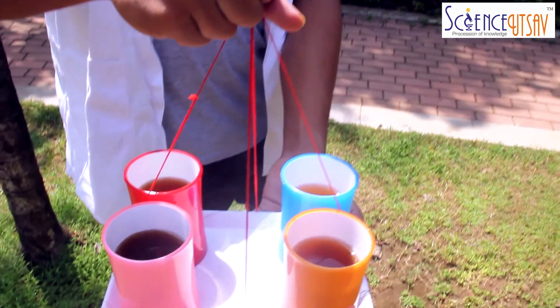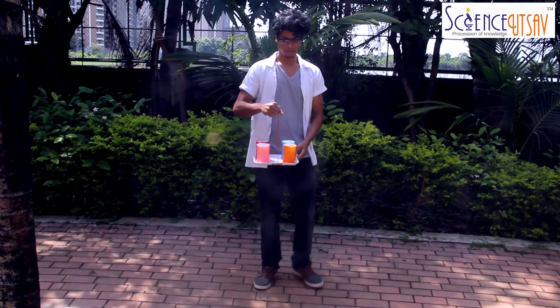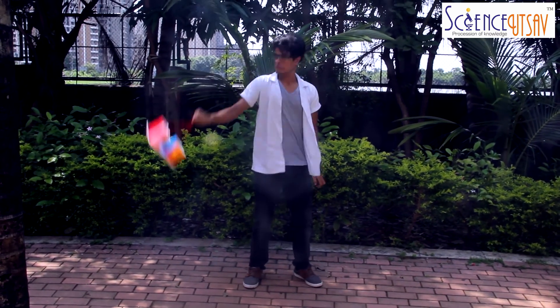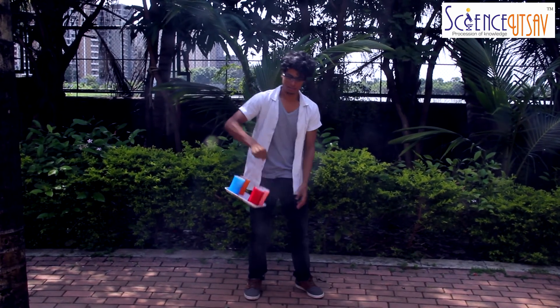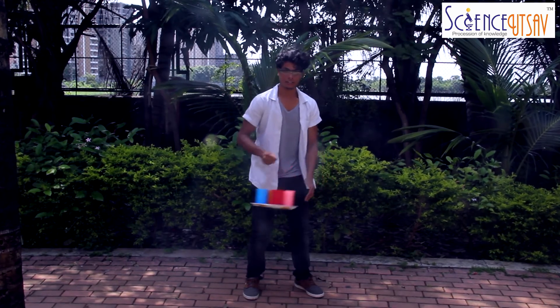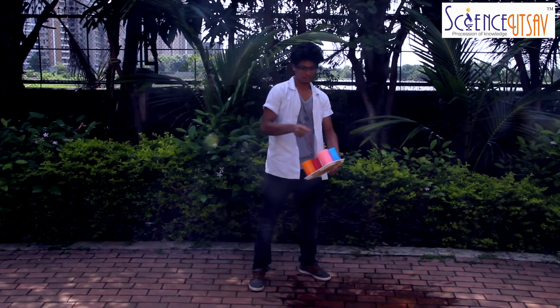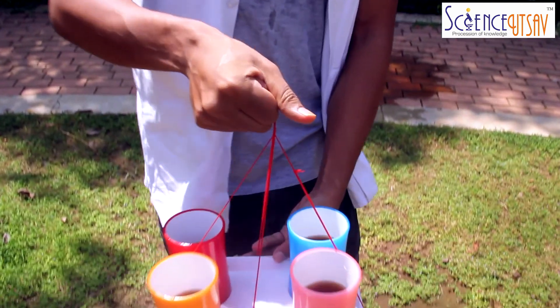Now if I try to swing them, do you think the water is going to come out of the cups and the cups are going to fall everywhere? Well, actually that's not going to happen, because of a force called the centrifugal force. As the tray is moving in a circular motion, the centrifugal force keeps the water in the cups and the cups on the tray. And as you can see, the water is still there inside the cup. Isn't that amazing?